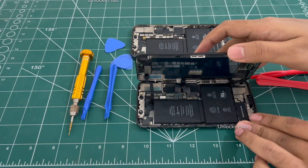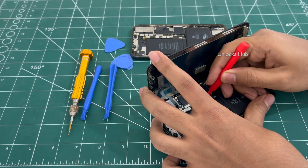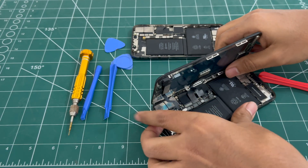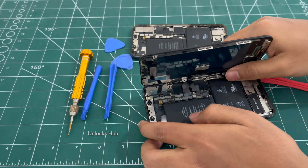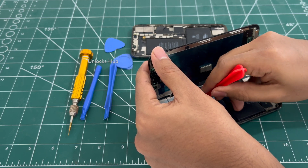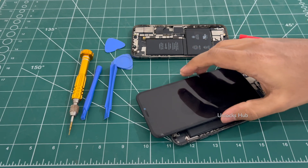So first I will be removing the battery connector. This first one is the battery connector, and these three cables will be holding the display to your motherboard. So I will be removing them carefully. The display is now removed.